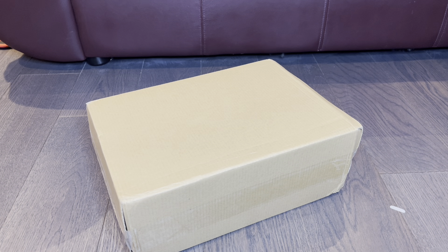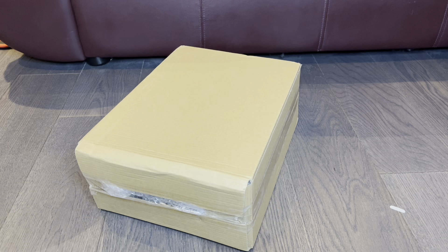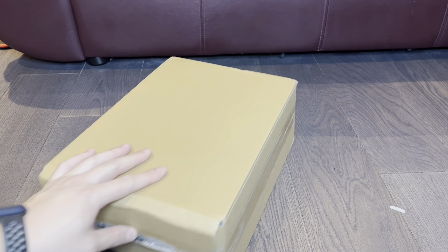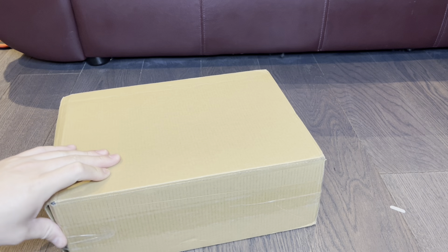Hey, what's going on YouTube, it's Andrew from SneakerObs023 coming back at you with another video. This is another unboxing video — if you guys already watched my previous video on the Air Jordan 3 Washington Wizards PE unboxing, you knew I had a second pickup and here it is.